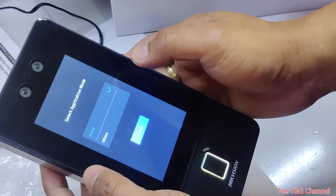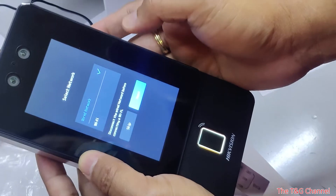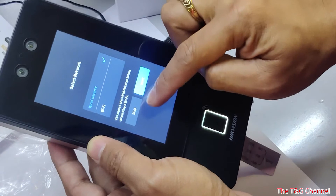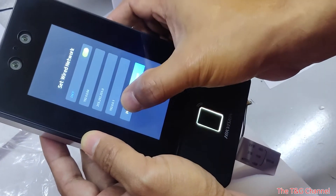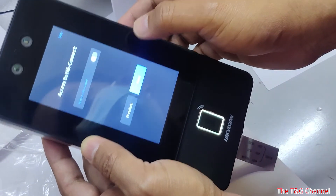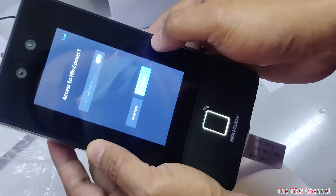You can select the language and select the application mode. You can search for Wi-Fi — this device supports Wi-Fi. It also supports DHCP and HIC Connect. You can enable HIC Connect right away.